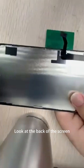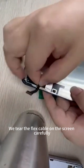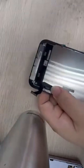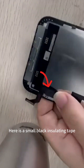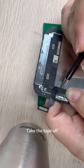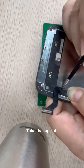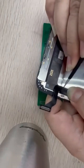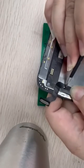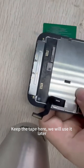Look at the back of the screen. We tear the flex cable on the screen carefully. Here is a small black insulating tape — take the tape off. Here are the solder joints. Keep the tape here; we will use it later.